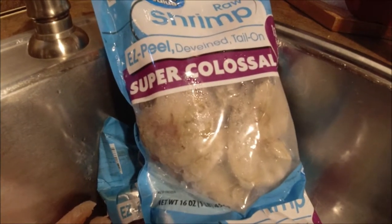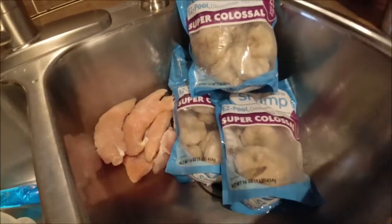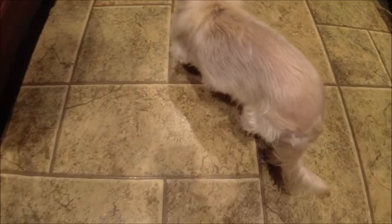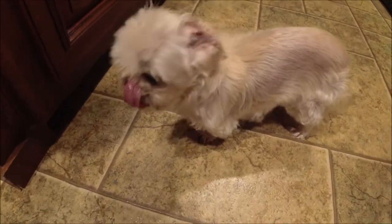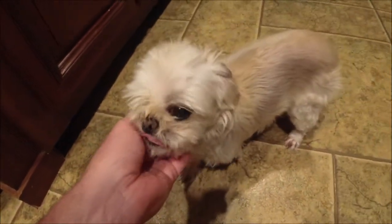I'm doing three bags of these super colossal easy peel and de-veined tail-on shrimp. Those are from Walmart. This little girl is right under my feet. She's scared to death of clouds. Do y'all have a puppy like that that hates the thunder? It's okay, baby. Daddy's here with you, okay? It's going to be okay, Bella Bella.